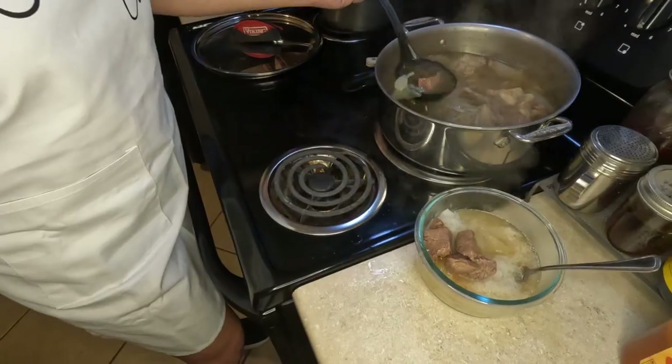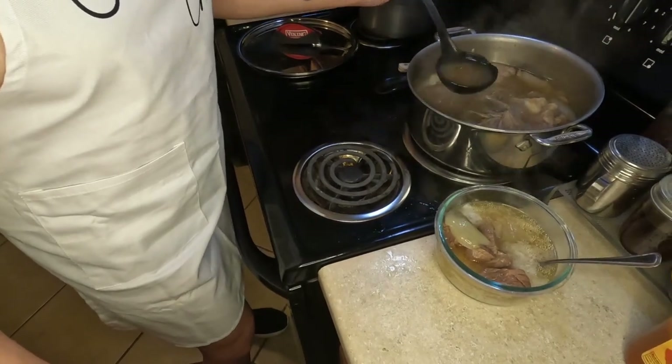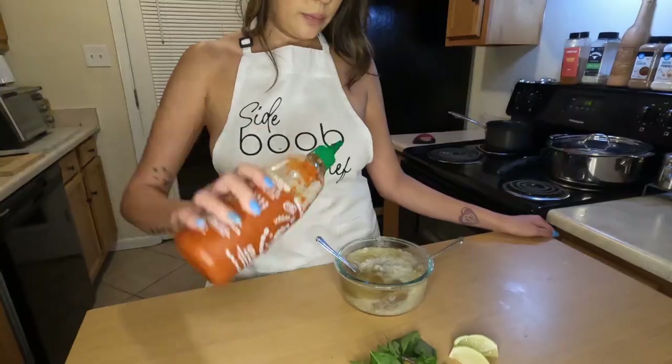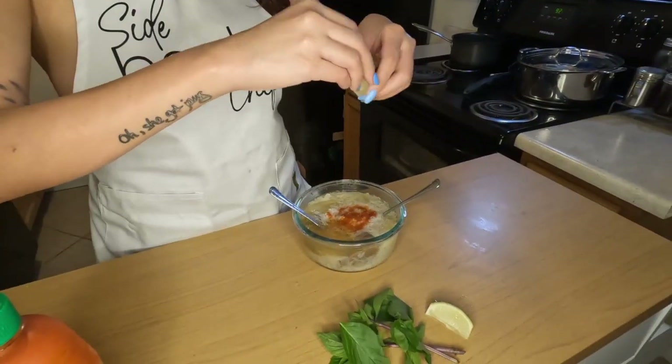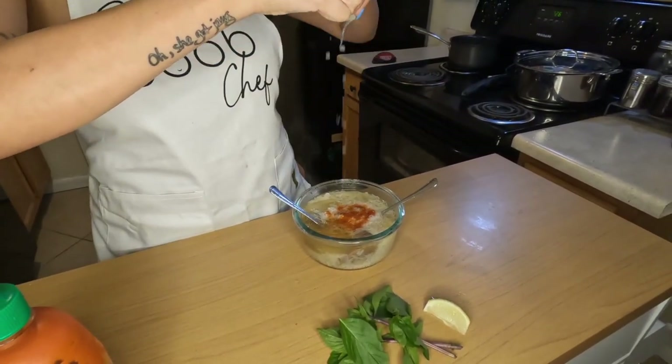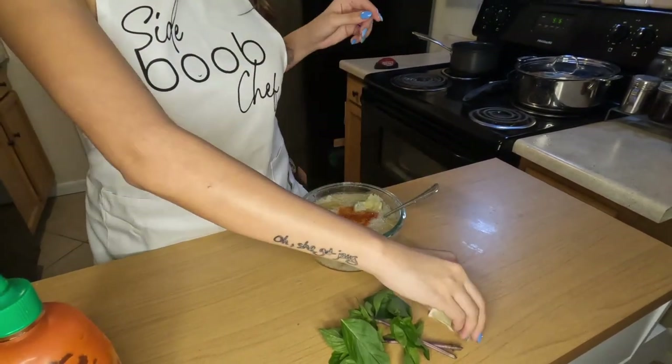Then pour the hot piping broth, onions, and beef over the rice noodles. If you can find it, fresh rice noodles are the best; however, dried rice noodles still work — you just have to blanch them a little bit longer. I like to serve my pho with sriracha, lemon, jalapeño, and basil.